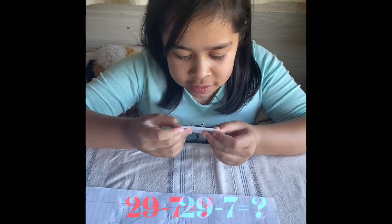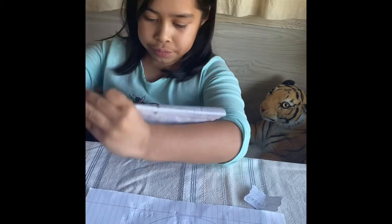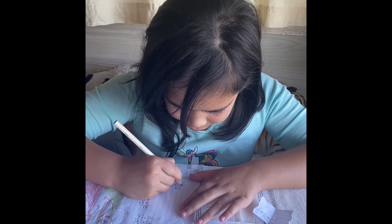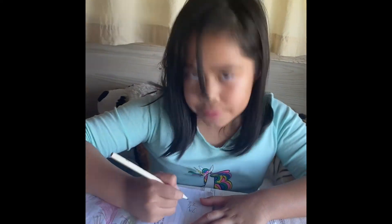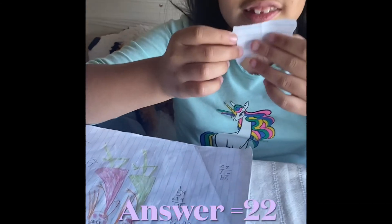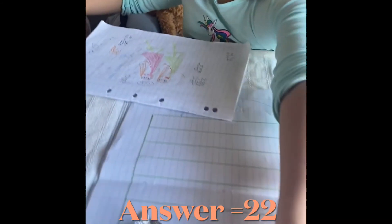29 minus 7 equals what? 29 minus 7 equals 22! 29 minus 7 equals 22! I win!